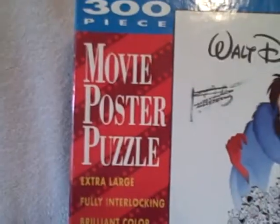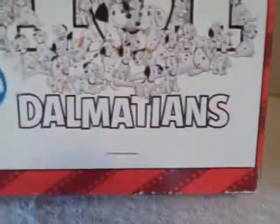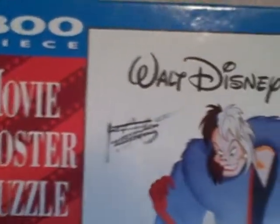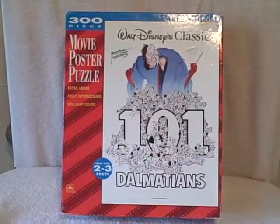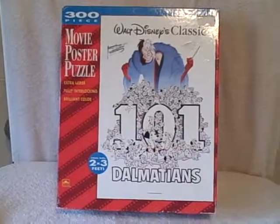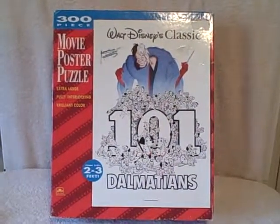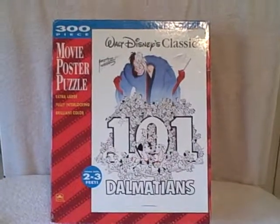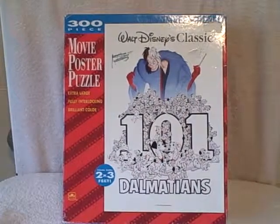Here we have a 300-piece movie poster puzzle, two feet by three feet, 101 Dalmatians. It does have some marks on the box — the box is a little rough. Other than that, it's in real good shape. Thank you.